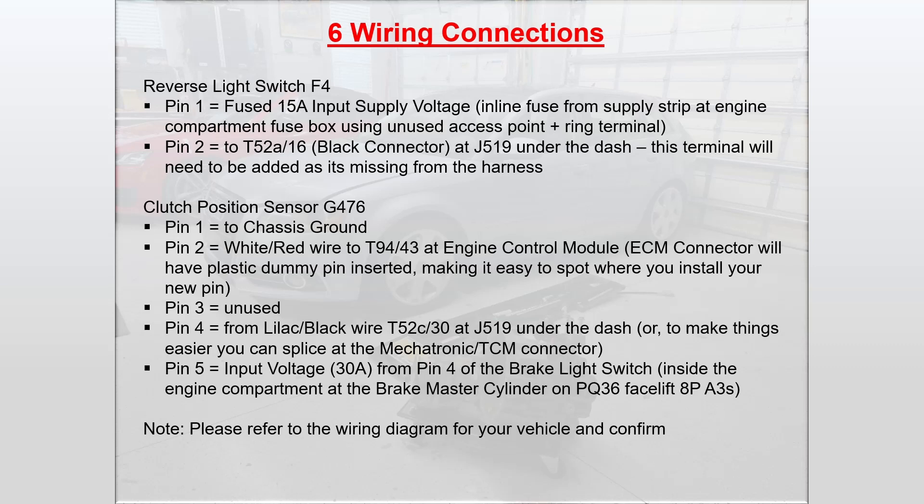Pin four is the lilac and black wire from terminal 52C30 at J519 — you can run the wire there, or if you want to make things easy you can splice at the mechatronic TCM connector. That wire enables you to start the car with the clutch interlock. You can also just straight up ground that wire out, but you will not have clutch interlock. Pin five is input voltage, 30 amps, from pin four of the brake light switch inside the electric compartment at the brake master cylinder on all PQ36 facelift 8P A3s. Some older cars have the brake light switch inside the car on the pedal — this one has it on the master, which makes it super easy.